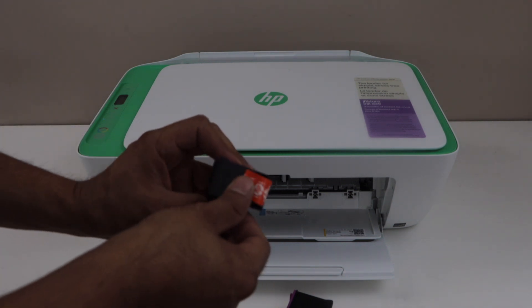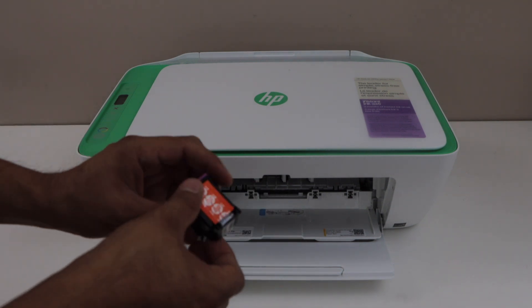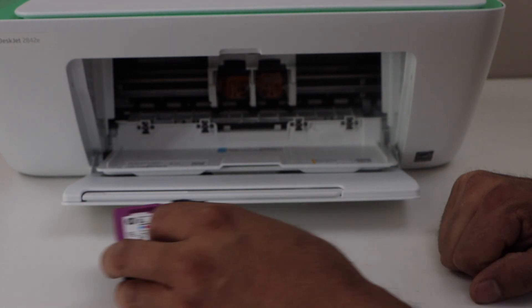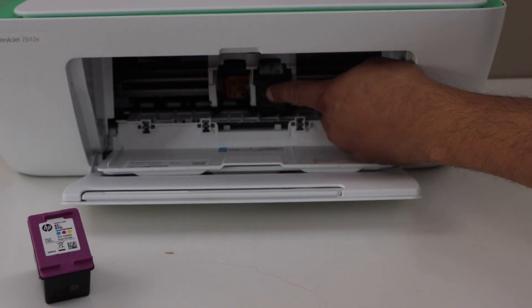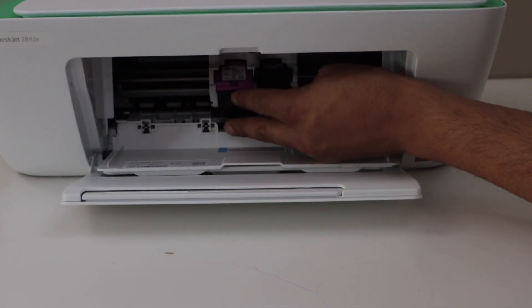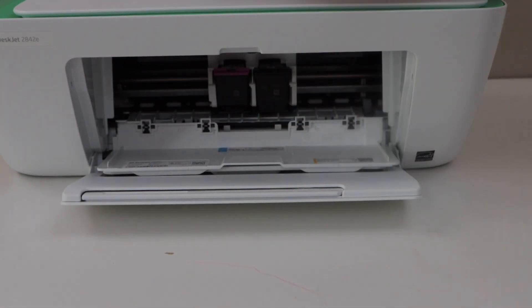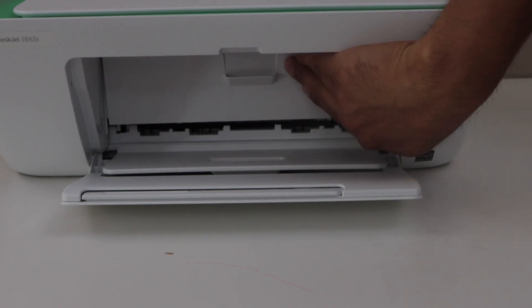Also remove the orange seal. The black cartridge will go on this side and then the color on this side. Once you hear the click sound, that means it is installed properly. Close this chamber.